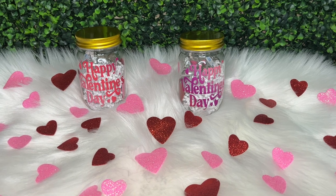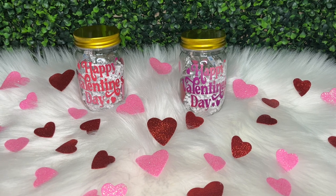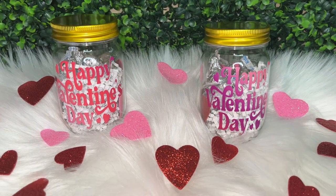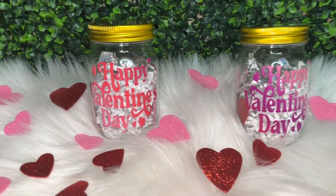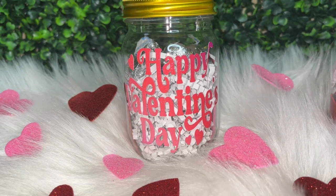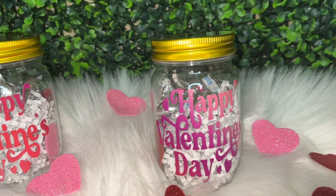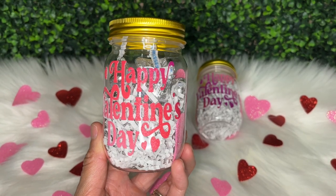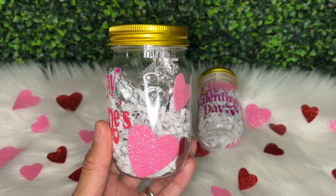Hello and welcome back to my channel. If you're new here, I'm Melissa Crafter, and in this video I'm going to be showing you how I made these mini mason jar Valentine's Day treats with items from Dollar Tree. To customize these jars I use my Cricut Explore Air 2 and TechWrap vinyl. This is a fun and inexpensive Dollar Tree idea that you can put together using many different items.